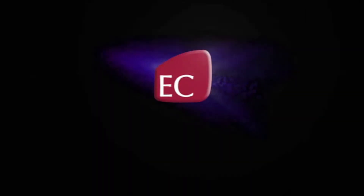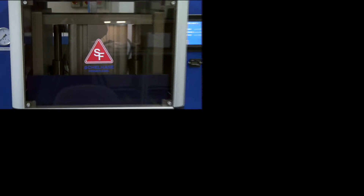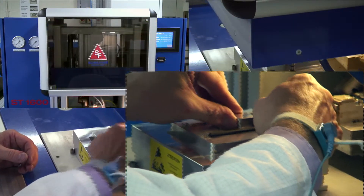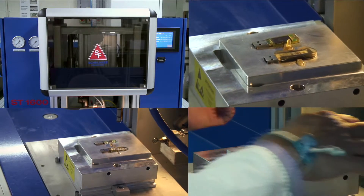EC Electronics is a complete EMS manufacturer, providing molded electronic assemblies across every industry and marketplace. EC aims to deliver extremely high levels of service to its customers. This is achieved through our core business activities that focus on the production of low-pressure over-molded assemblies, containing PCB and wire harness assemblies that are manufactured in-house in our wholly owned facilities in the UK and Romania.